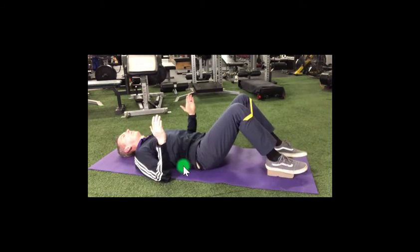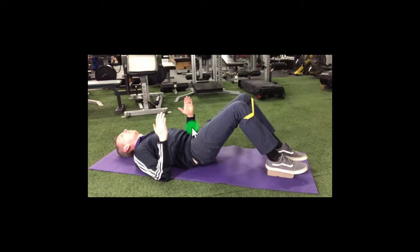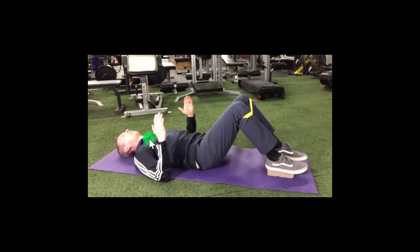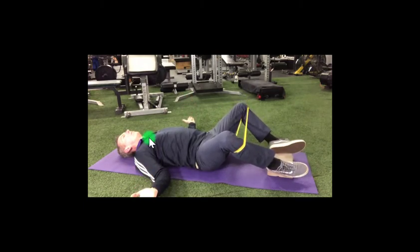Concentrate on filling your belly just a bit more with each inhalation using your diaphragm and not your neck or your chest. Relax and repeat this sequence about 15 times and be sure to perform this exercise twice a day.